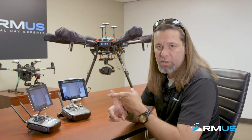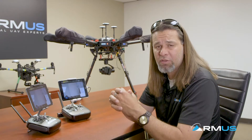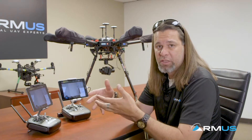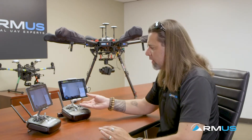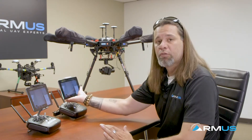Between the FLIR DUO Pro R, we have 13mm, 19mm, and 640 resolution options. We have 336, and a grand total of seven different models that they make. When we configure these on any aircraft, there isn't one specific way it has to be done, but to take full advantage of the operation, there are some things to consider. I've got it set up on an expansion module for the gimbal to operate, and then a couple of switches that are programmed — we'll go through a bit of that.